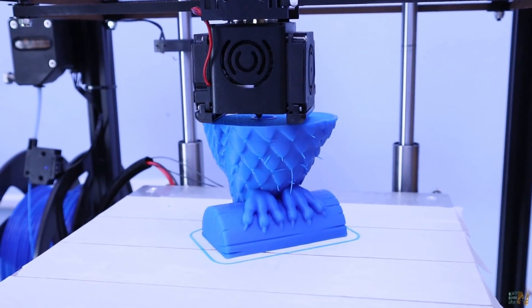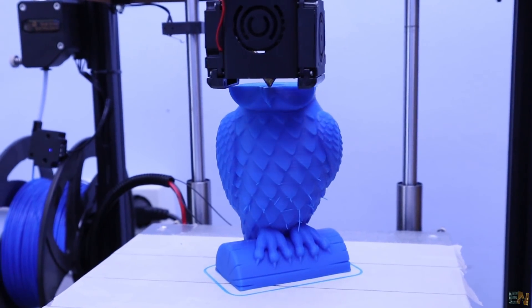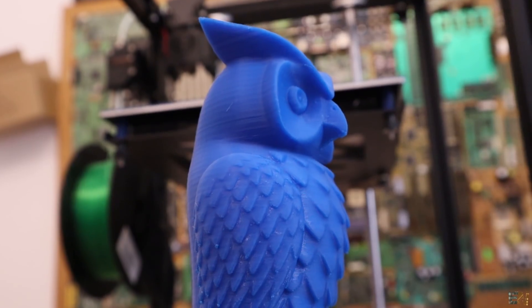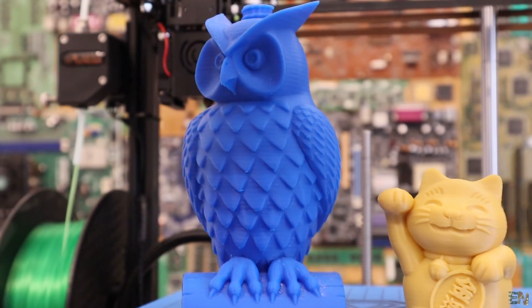The final PLA print was the blue owl, which is actually designed to be a lamp. The results were quite good — good details on the feathers, the owl face, and the back. So printing PLA is good enough with this printer.